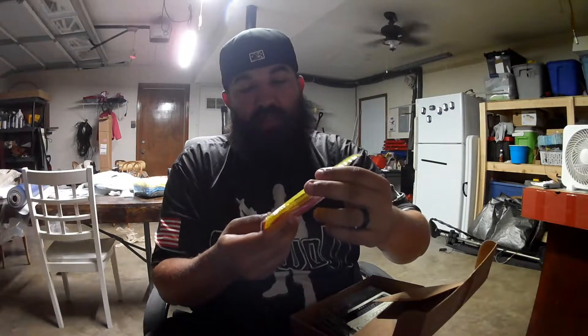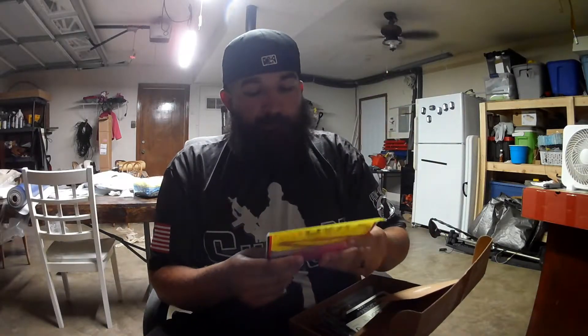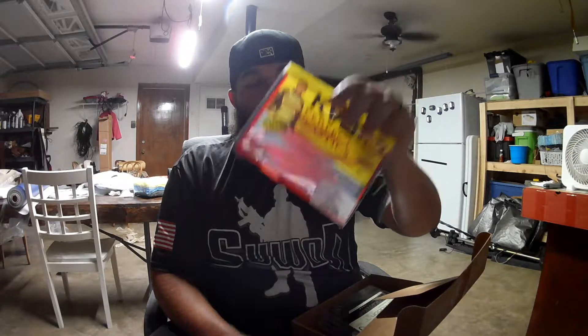First thing in here — we got some KVD Perfect Plastics. Great for drop shotting in the morning dawn color. I can't think of a better color. I just started learning drop shot this year. I like to teach myself something new every year, and this year was drop shotting. Most of my fish have been caught with this morning dawn color.